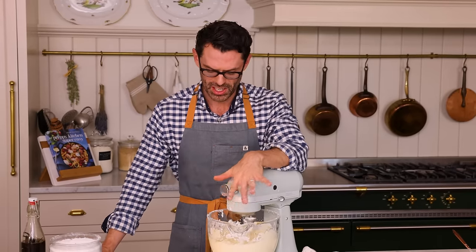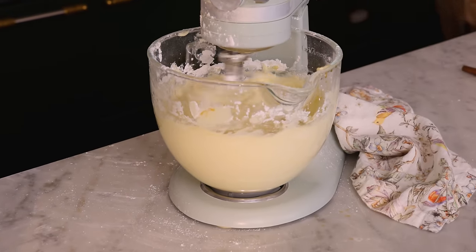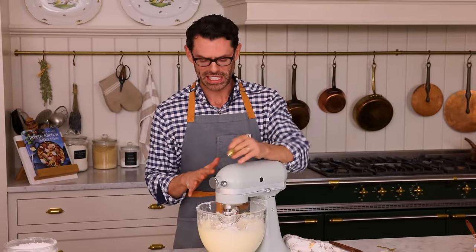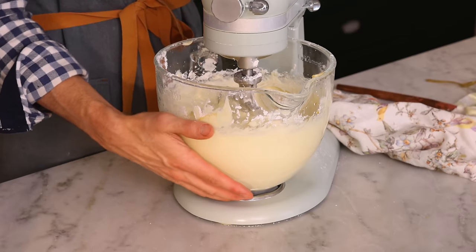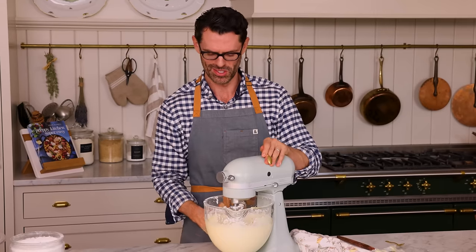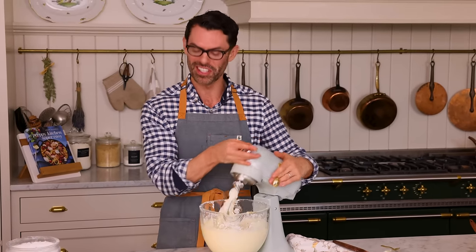Scrape the bowl down again and keep mixing if it looks a little lumpy. When it's nice and smooth, we're gonna get this cake together. I had to whip this for about three minutes because the bowl was ice cold and it cooled all the butter down, so there were lumps everywhere — but the mixer fixed everything.